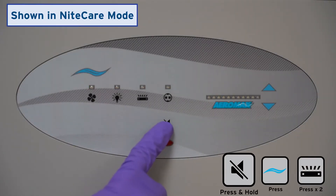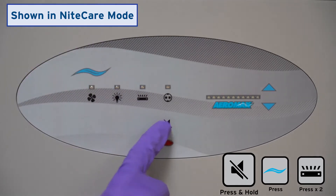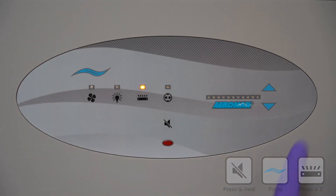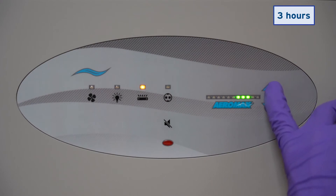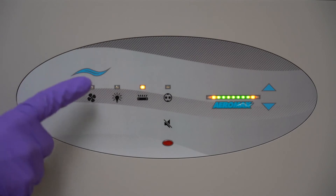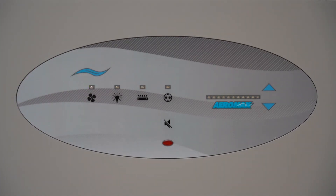First, enter the UV timer menu using the key sequence shown. A blinking light means you're in. Use the arrow keys to increase or decrease the time the UV should remain on. Press the WAVE key to accept the time or the silence key to abort.